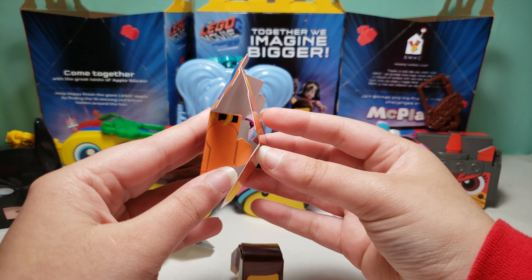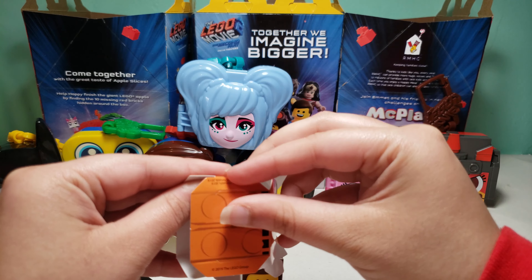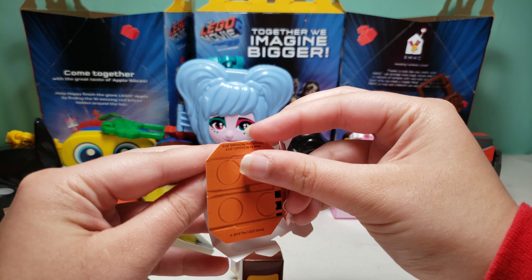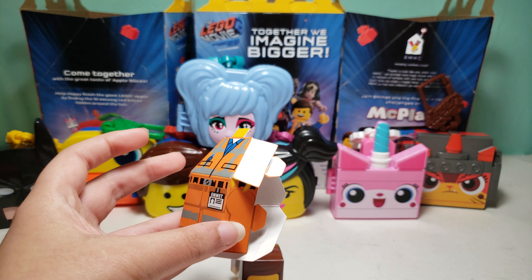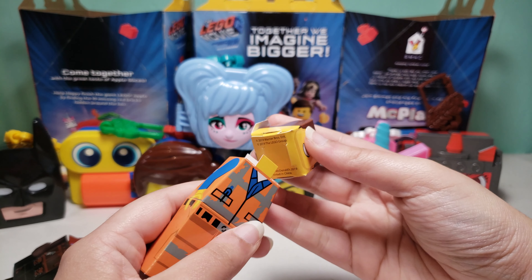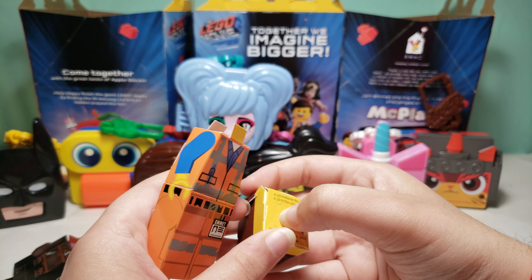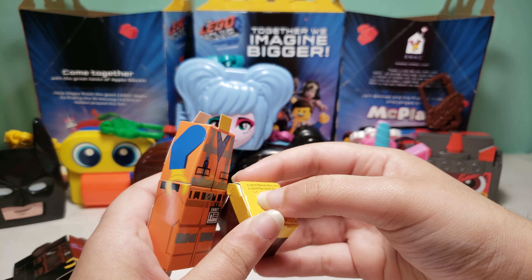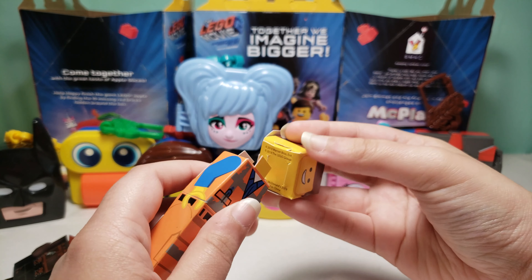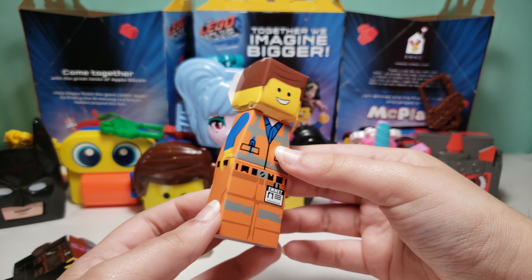So maybe like this. I'm going to pause the video and just finish this up. And then you just take this and put it through both of those — you want to make sure this is open. So here we go, here is Emmett.